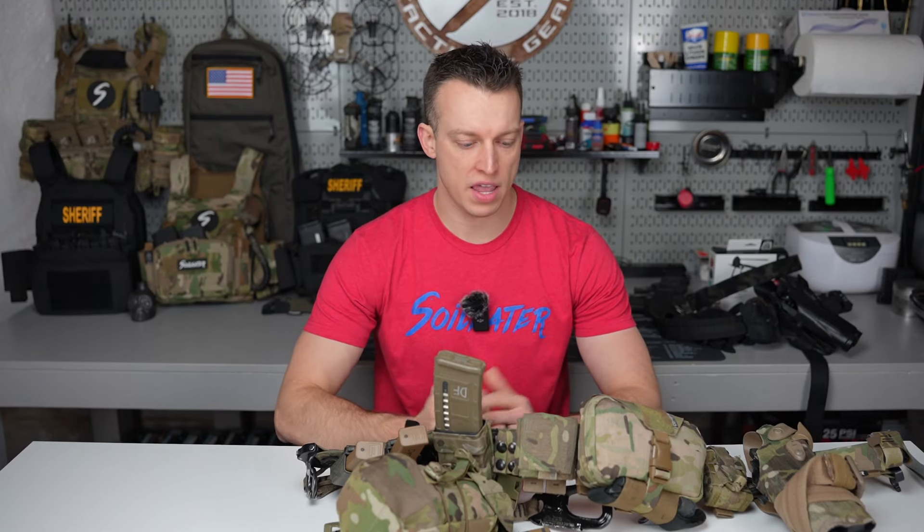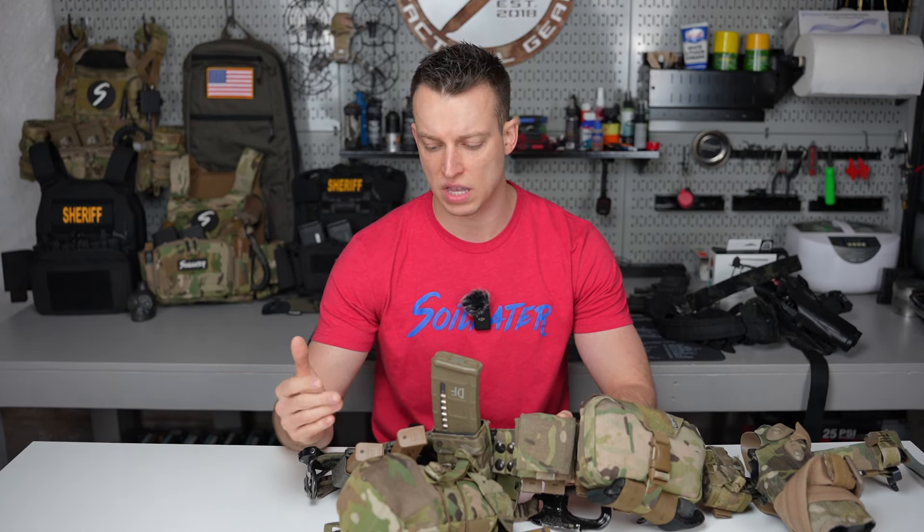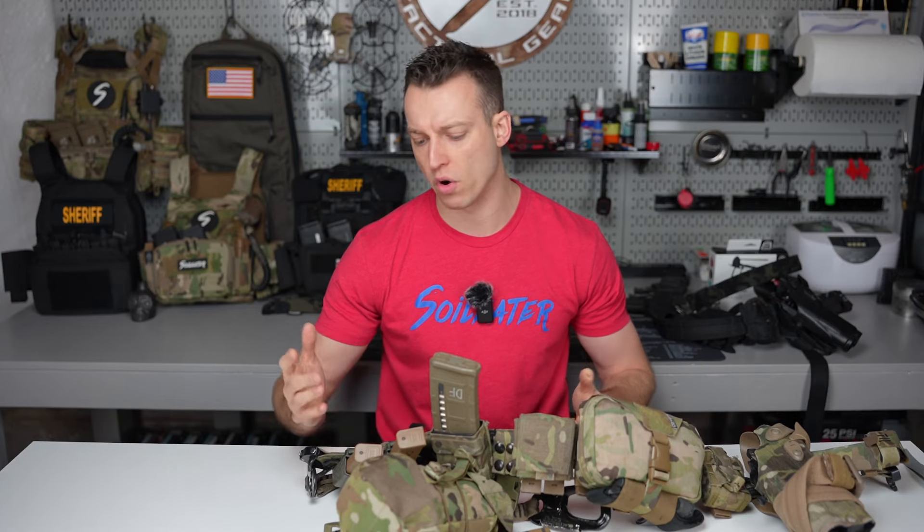Hey guys, it's Dan from Soylator and welcome back to the YouTube channel. Today on episode 2 of One Take Wednesday, we're going to be going over my SWAT duty belt along with my everyday belt in the new unit I'm in, which is a plainclothes unit. So essentially think of it as like a warrant belt.